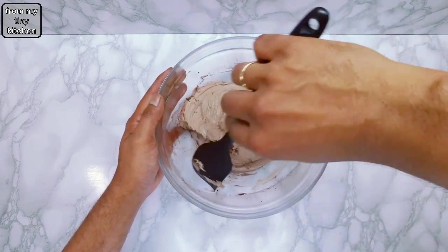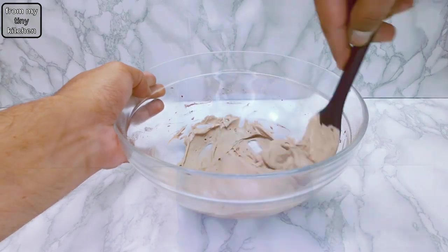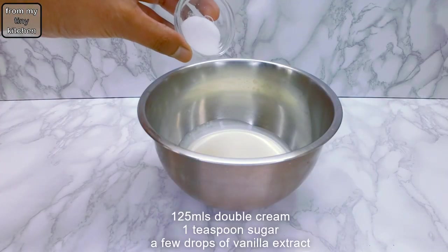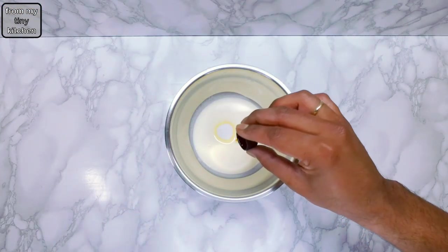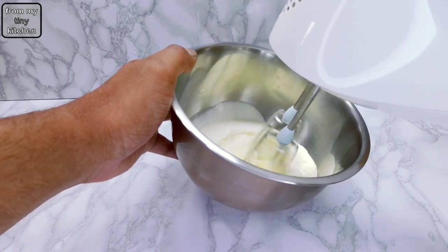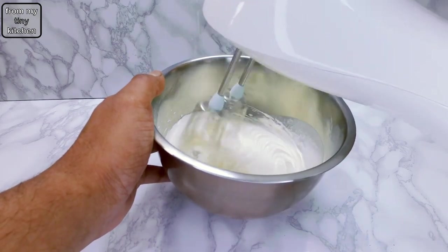When you have soft peaks, transfer the chocolate cream into a piping bag for use later. For the vanilla cream, whip double cream, sugar and a few drops of vanilla extract until you reach the soft peak stage. When ready, transfer the whipped cream into a piping bag fitted with your favorite star nozzle.